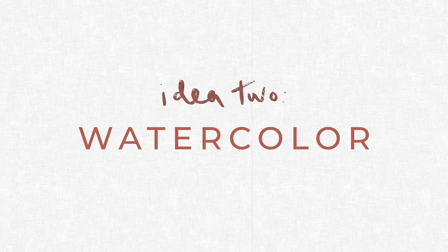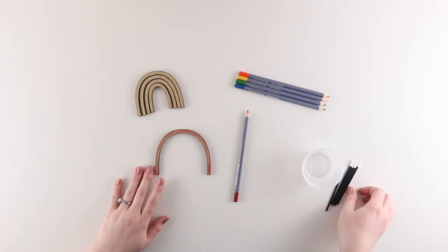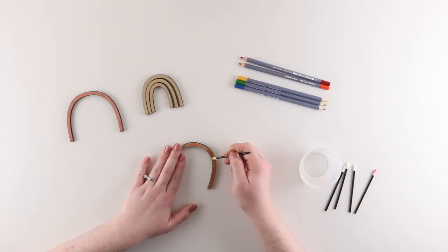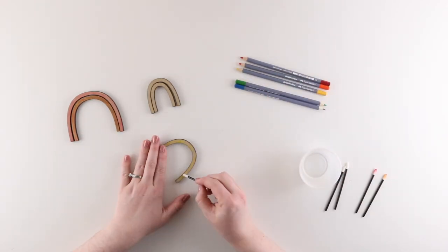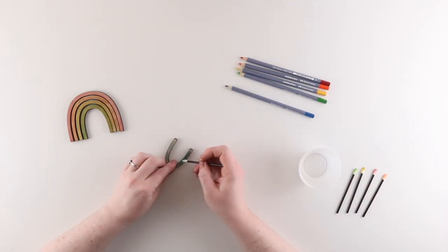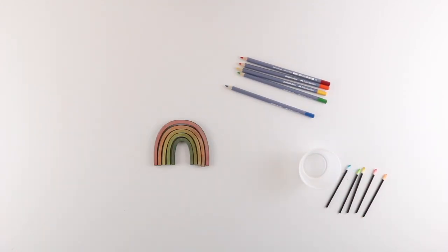Idea number two: watercolor. You can use traditional watercolors or you can use watercolor pencils like I'm using here. These are a great no-mess paint option that gives you a little bit of a different look than a normal paint. You can also play with adding more paint or pencil in certain areas to get some fun variation in color.